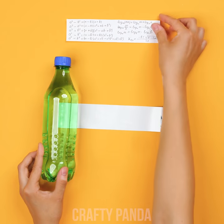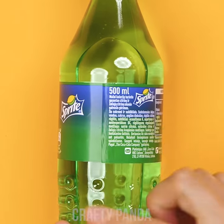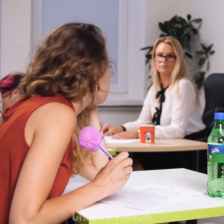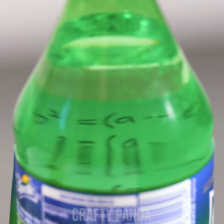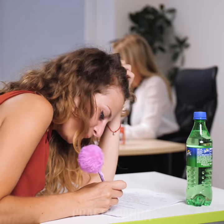How about quenching your thirst for knowledge with some cheats on a soda? Unglue the sticker and hide a cheat paper on the inside. That's an oldie but a goodie! Time's almost up, Sarah — get those formulas crackin'! Who would've thought a bottle of Sprite has so many hidden qualities, and all of that in plain sight? Clever girl!